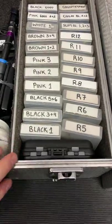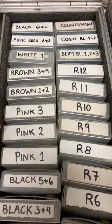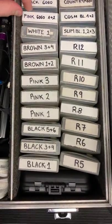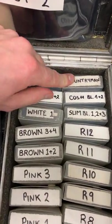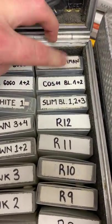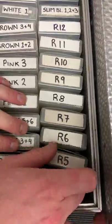On this side of the box we've got the mics and the transmitters. Black DPAs, beige DPAs, brown, white — these are the new 6060 DPAs. We've got some Countryman mics, a load of cables and DPA slims, and then a selection of transmitters.